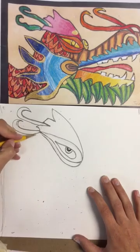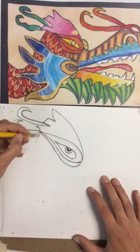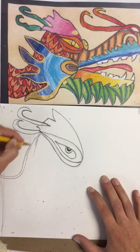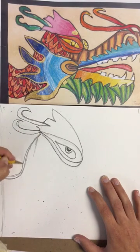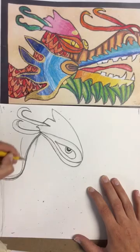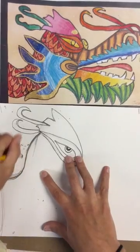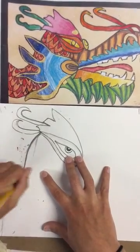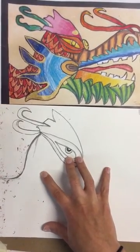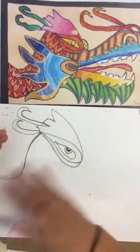Now we're going to draw the back of the head. I'm going to go down with my line and then make a curved shape because that's where the neck starts to curve — it's like a slight S shape, very slight. You can erase any lines you've doubled that you don't need. When I draw I always draw extra lines to make sure I'm getting the curve I want, then I erase the marks I didn't like.